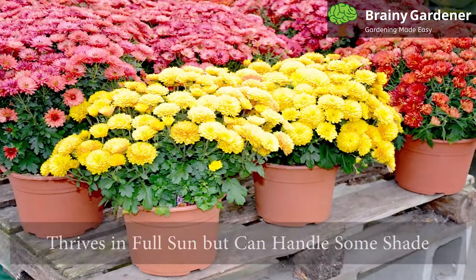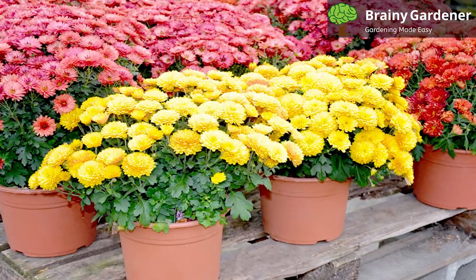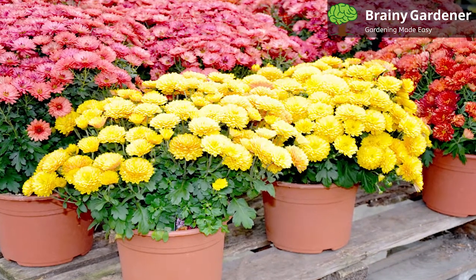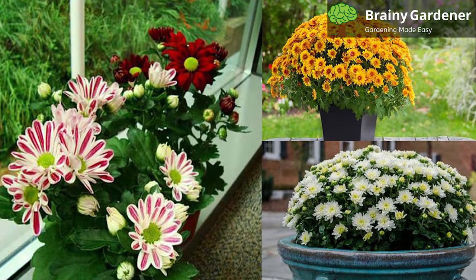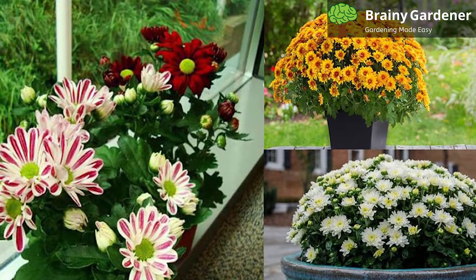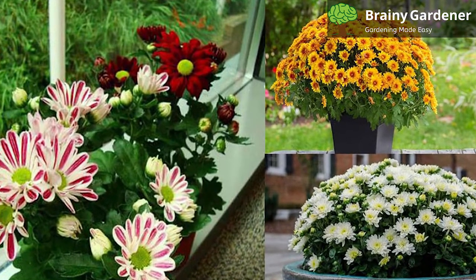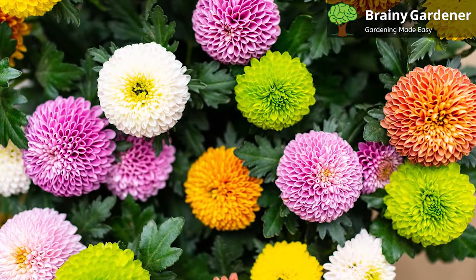Garden Mum thrives in full sun but can handle some shade. Flowering will be most profuse if these plants are grown in full sun. However, in warm climates, the plants often appreciate some shade during the heat of the afternoon. The plants should receive at least six hours of sunlight a day, more if possible. The best time to give them sunlight is morning or afternoon, except in southern climates where it likes some protection from the mid-afternoon sun.